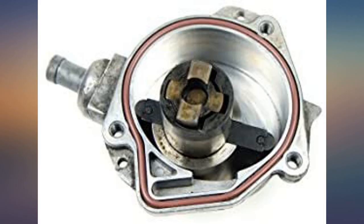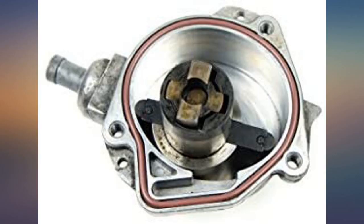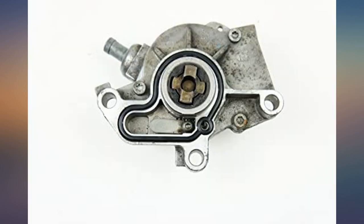Installed on a 2003 VW Jetta TDI ALH — had a very leaky vacuum pump, which means it wasn't working as well as it could. Install was pretty straightforward. It was a little battle to keep the seals and o-ring in place while assembling the pump, but I got it done. About two hours total, but I am very methodical about being clean.